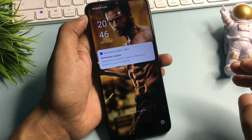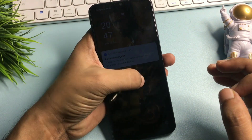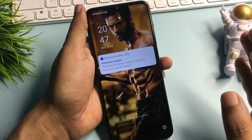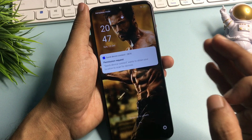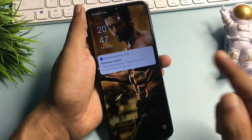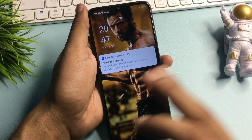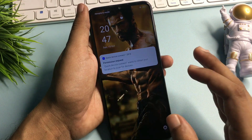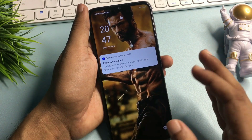Hey guys, welcome to a new video where I am going to give you some special steps by which you can unlock your smartphone sitting at home. It means you don't have to go to any service center, you don't need any computer application to unlock your smartphone, and the main thing is that you don't have to pay a single penny. By this method your phone's forgotten pin, pattern and password will be removed, and your phone's all data will remain as it is.